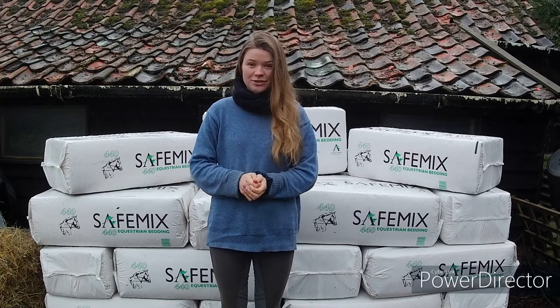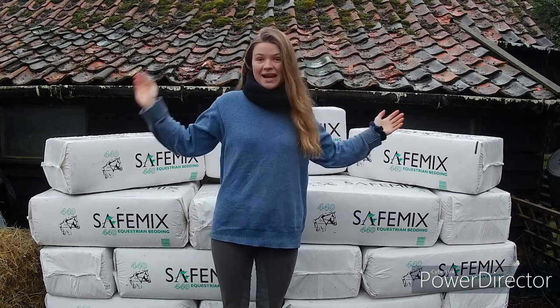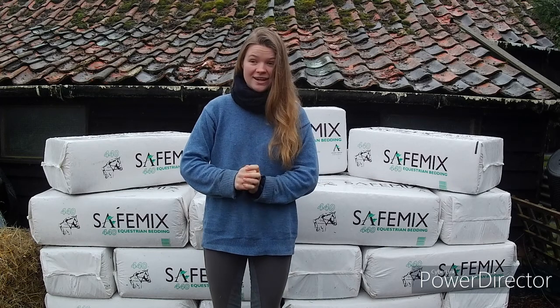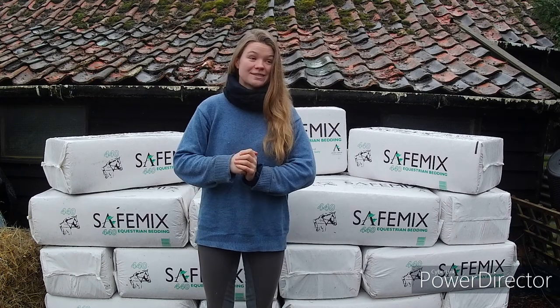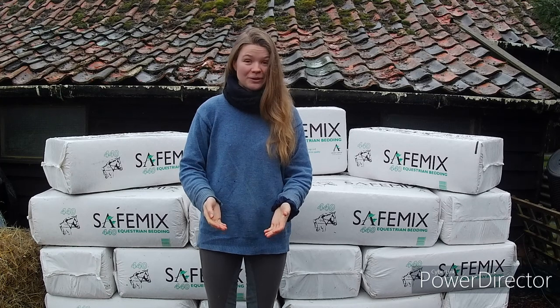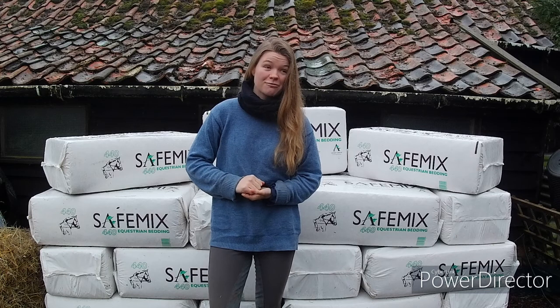This video is all about the bedding that I use for Joey, and as you can see behind me, I've got a nice big stack of bedding. I bought Joey home from livery yesterday, so last night was his first night in the stable here. Joey's not the tiniest horse in the stable anyway, and this is one of the reasons why I love this bedding — he's really manageable on it, which is a really big bonus, especially as I don't want to be spending all of my life mucking out.